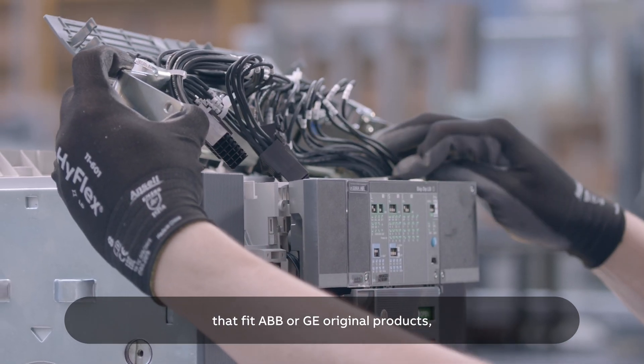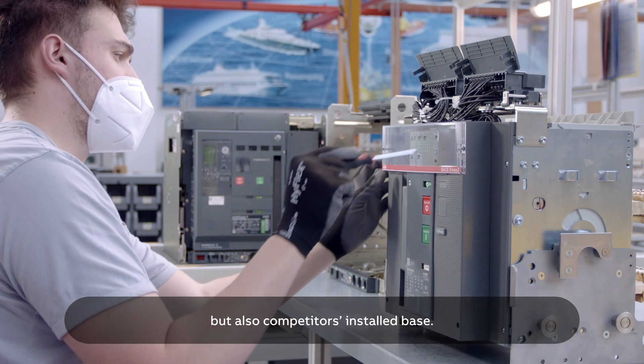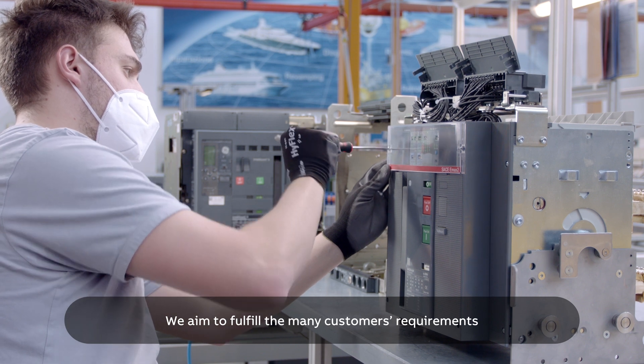ABB can offer not only retrofit kit solutions that fit ABB or GE original products, but also competitors' installed base. We aim to fulfill the many customer requirements all over the world.